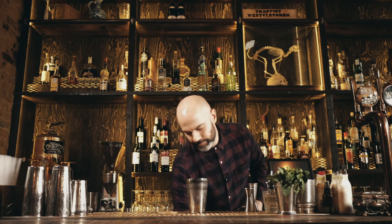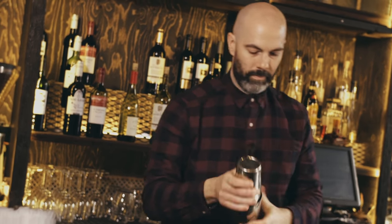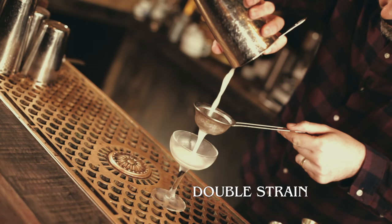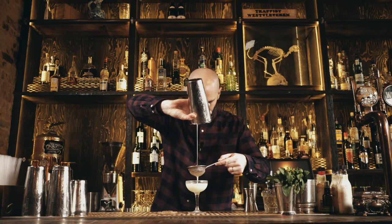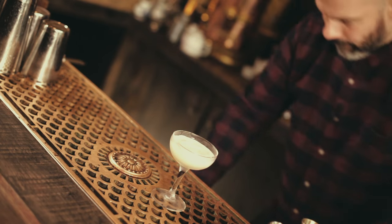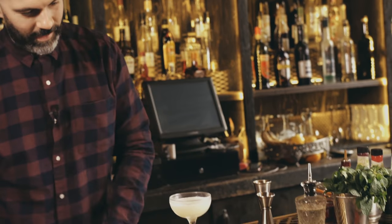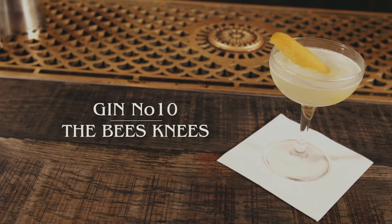Shake that up, then fine strain into a chilled cocktail glass. Garnish with a nice big lemon zest. And that's The Bee's Knees.